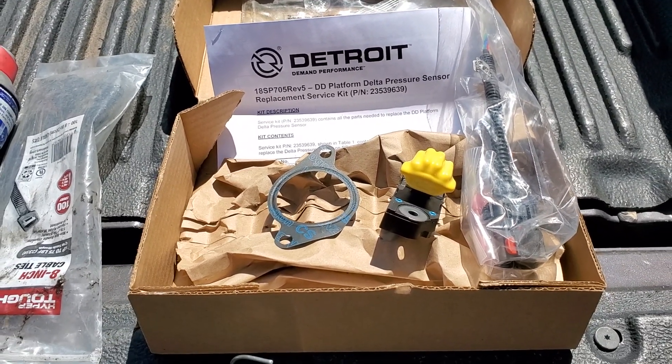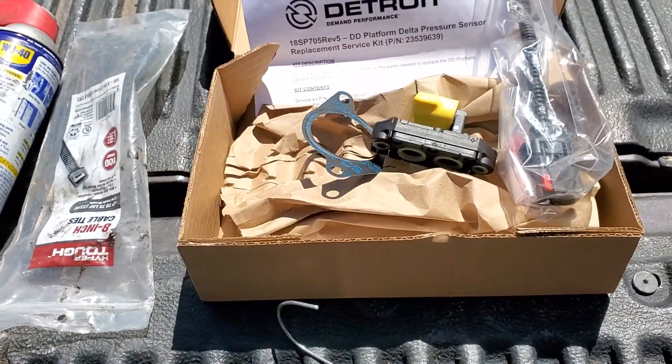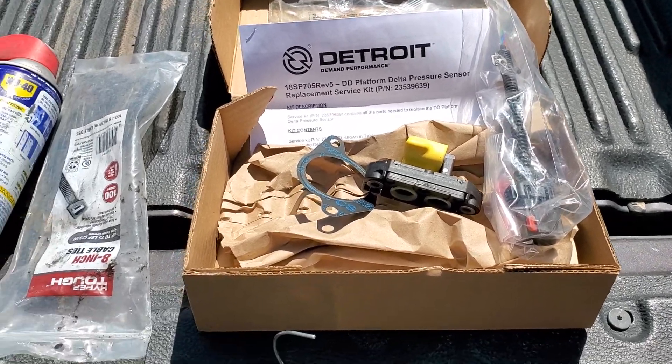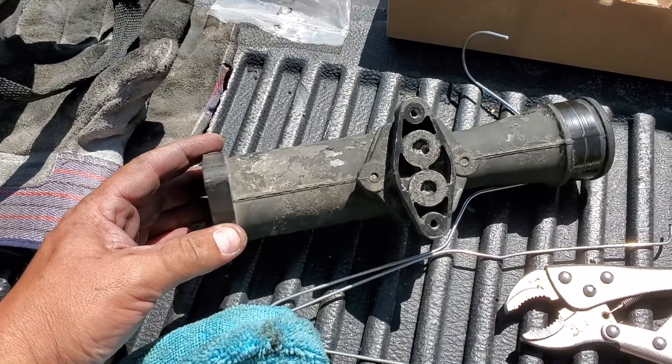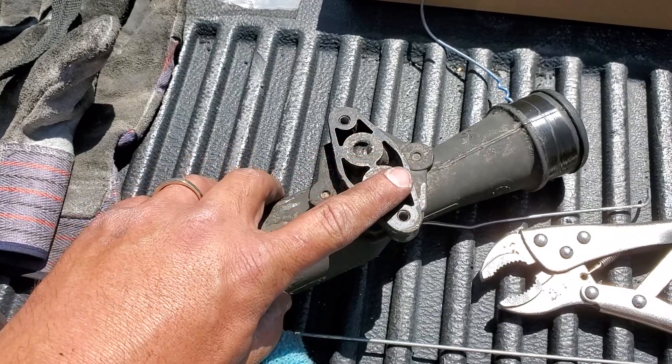I picked it up at the Freightliner dealer. There's a gasket on the side, and aside from the part, it comes with a new pigtail for older and newer versions — see if mine will just plug in. This is the piece where it actually bolts on. This one was full of soot and carbon all the way up to the rim.